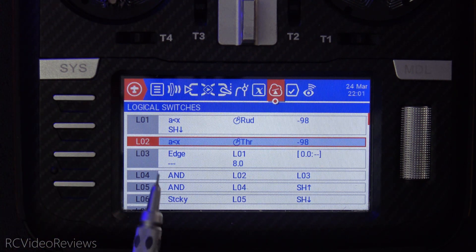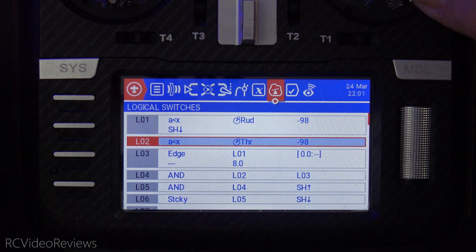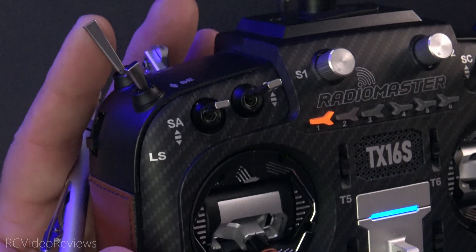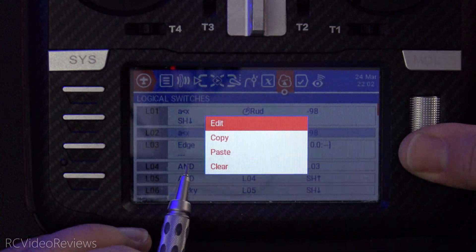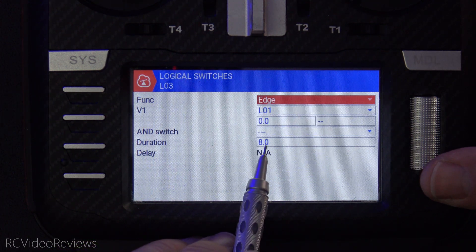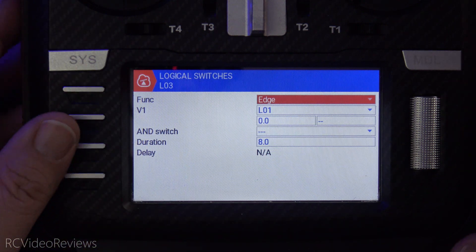Now we're going to create an edge. If you're not familiar with edge, I do have a video on the channel that explains every single logical switch function. An edge switch basically acts as a momentary switch — it's not really different from clicking any other momentary switch. In this edge configuration, I look for L01 to go on, and when L01 goes on, this stays lit for eight seconds. That's the safety mode. If we don't arm the craft within eight seconds, we have to start the process over.